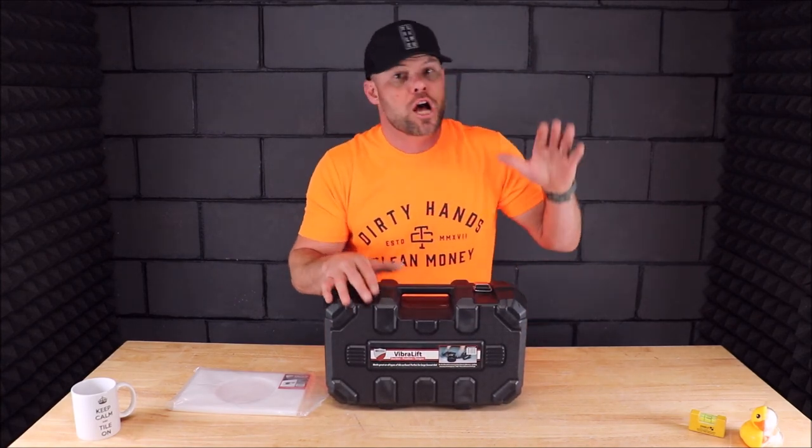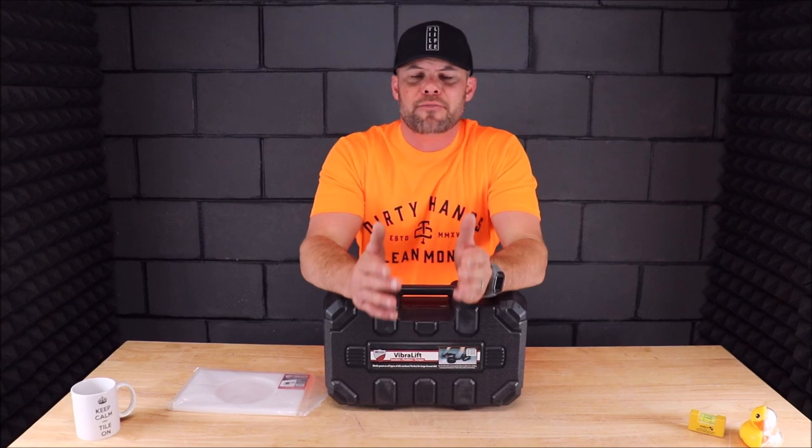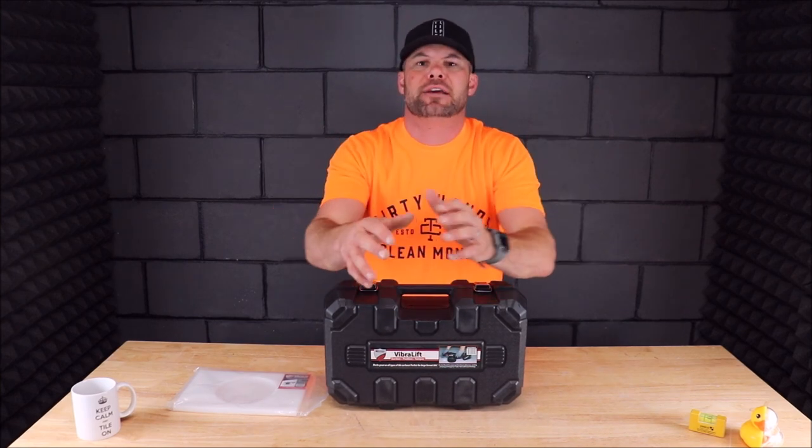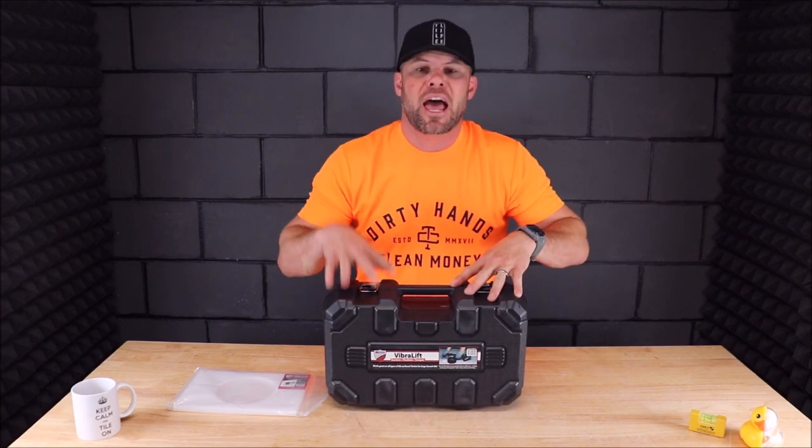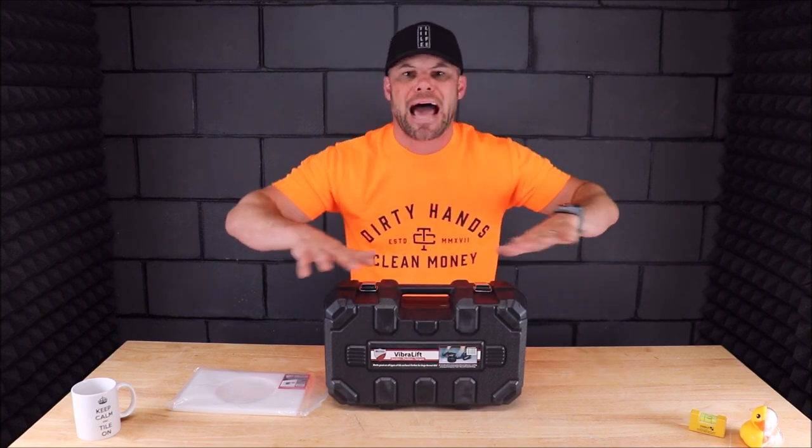This is a vibrating suction cup system for large tiles, which I know a lot of you understand right now — large tiles are becoming extremely popular. Two-foot by four-foot tiles are going up in showers, going on floors. Something like this helps not only with installation, but also helps to collapse the ridges and remove the air from your thinset ridges so that you get better contact and better coverage, so that you don't have voids that lead to cracked tiles.